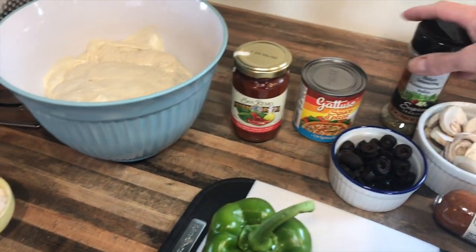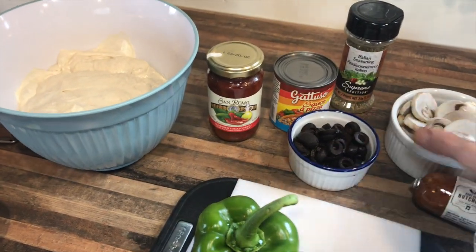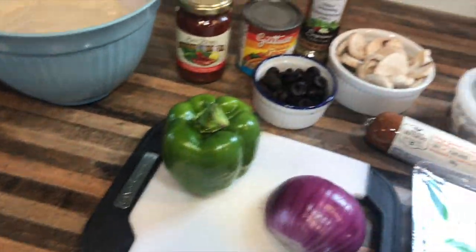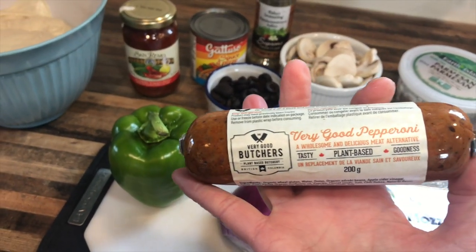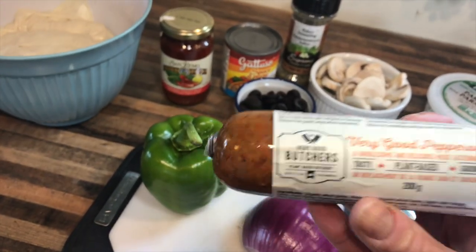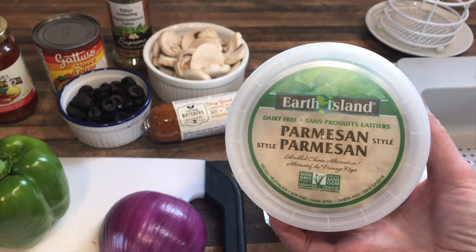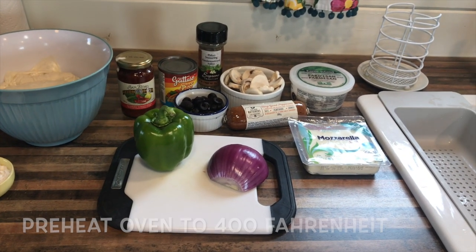I'll add some Italian seasonings. I had some leftover olives in the fridge, so I'm going to add those. These mushrooms need to get used up, so I'm adding those too. I have half a red onion and a green pepper that I need to use. Then I'm going to use this pepperoni — it's a very good butcher pepperoni from a Canadian company in British Columbia. We're also going to use Nafiskas Garden mozzarella and some Earth Island vegan parmesan.